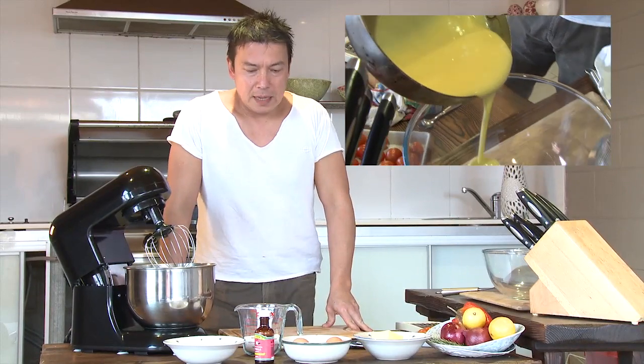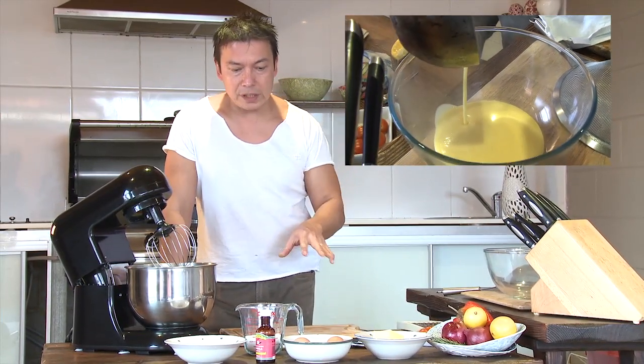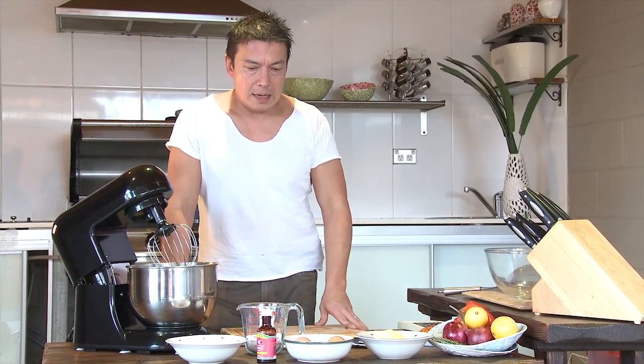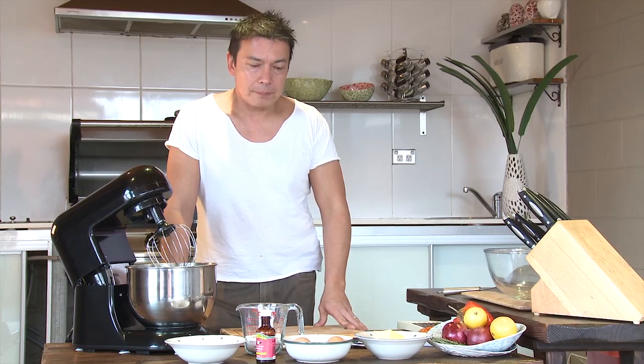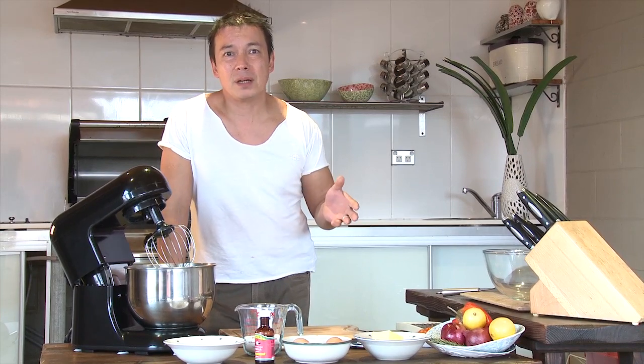I'm going to make lemon curd. Now lemon curd you can add to anything. With this recipe I'm actually going to add it to my pavlova which I made earlier on. It's a very, very simple dish to make. You can add lemon curd to a tart, fruit salad, or you can make a lemon curd ice cream.